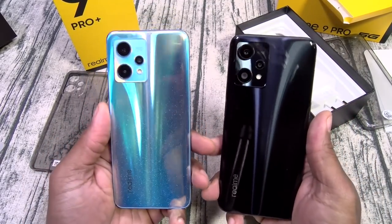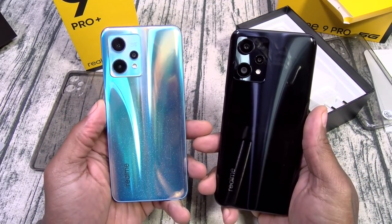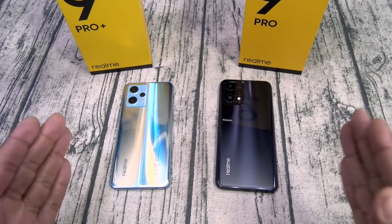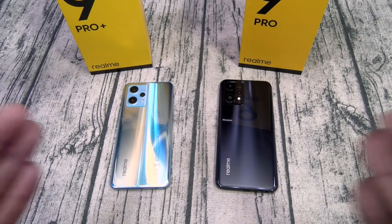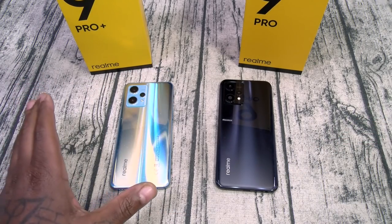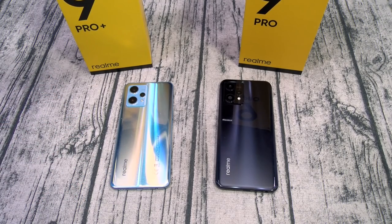I'll power them on, run through the OS's real quick, and see if we can spot the differences. In the meantime, talk amongst yourselves. Alright, so I just put my information in both phones and played around for a few minutes. Even though they're the same price, these are two completely different phones. Hit me up in the comments — if I get two similar phones like this, do y'all want a dual unboxing or two separate videos?